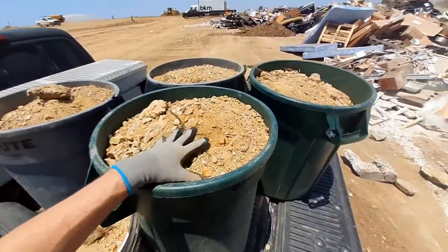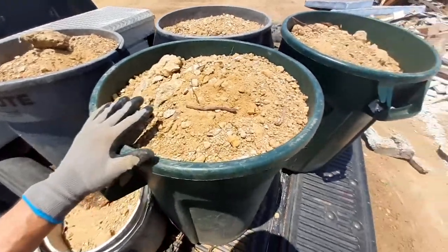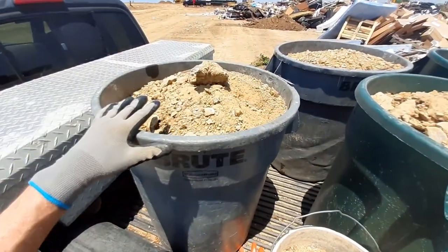The best way to haul away excess dirt is to get about four trash cans and someone with a truck. What I do is load up each bucket like this and dump it in here.